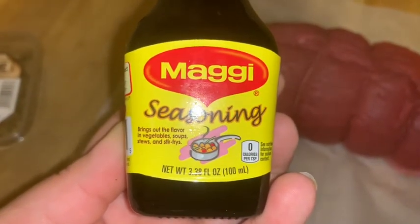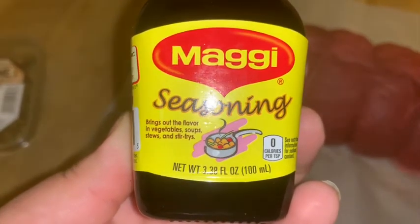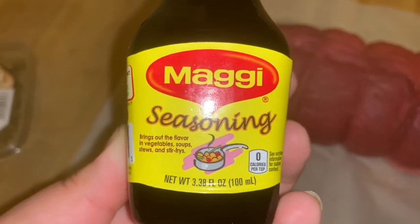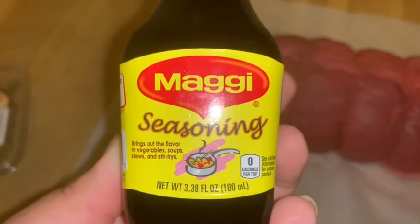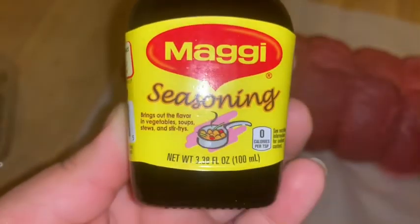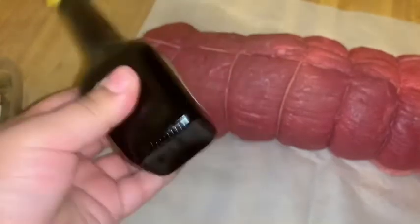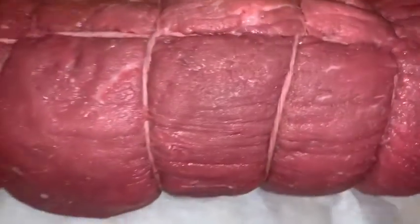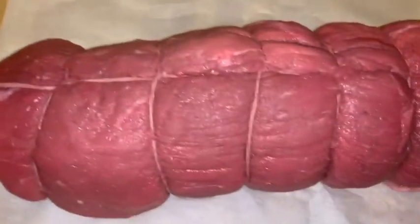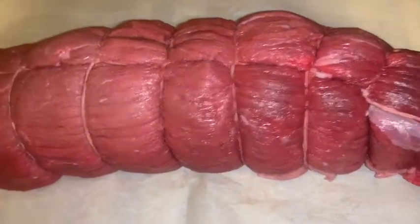Always look at your ingredients. What I originally wanted to use for this recipe is something called Kitchen Bouquet, but this is another variation — Maggie seasoning. You'll find this in the seasoning aisle, maybe toward the top or bottom. It brings out the flavor and gives the meat a nice brown caramel color while it's roasting in the oven.